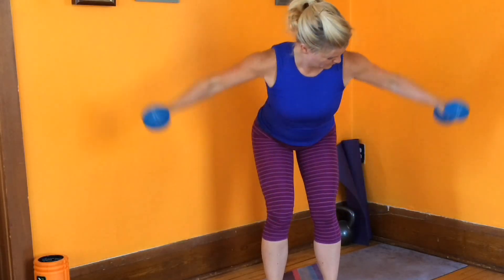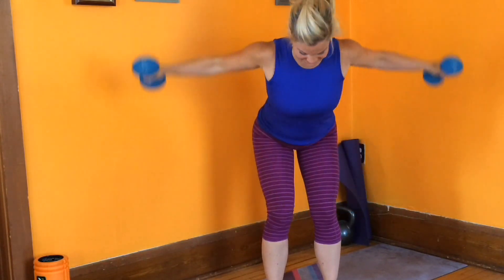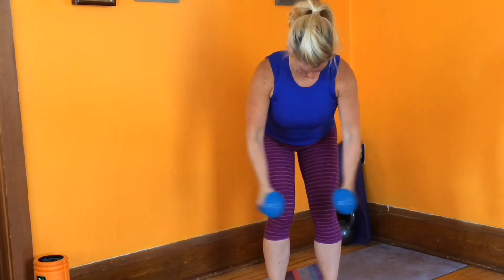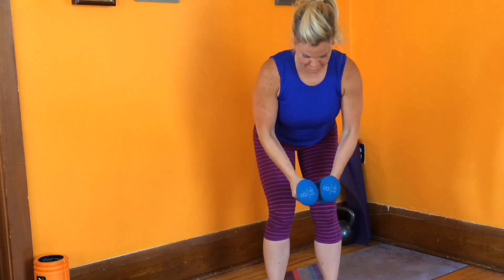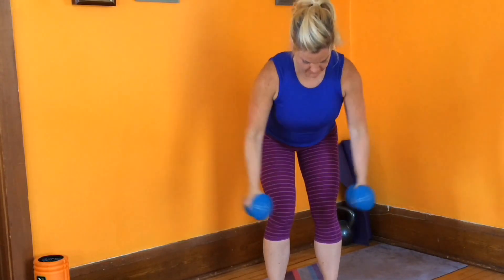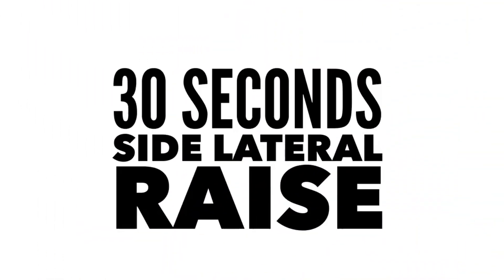Pinch those shoulder blades together. Let the rest of your arms just come along for the ride. You've got to keep that core tight. I'm in a little mini squat here so my hips are set behind my knees. Keep thinking about those upper back muscles. This workout goes so quick — 30 seconds.